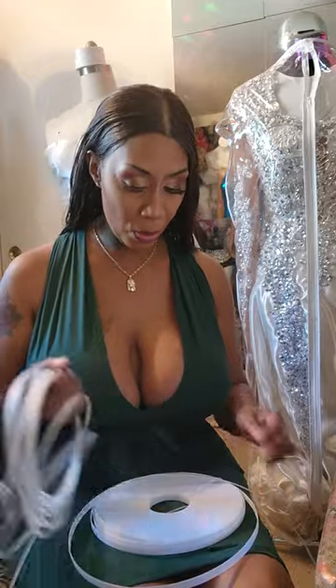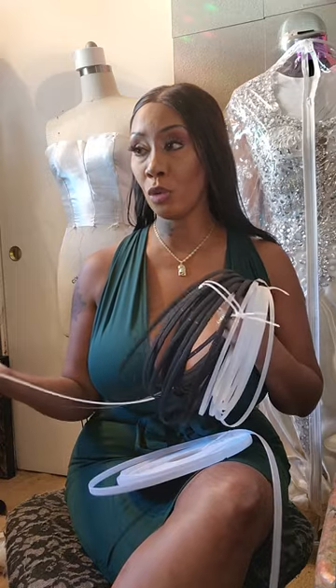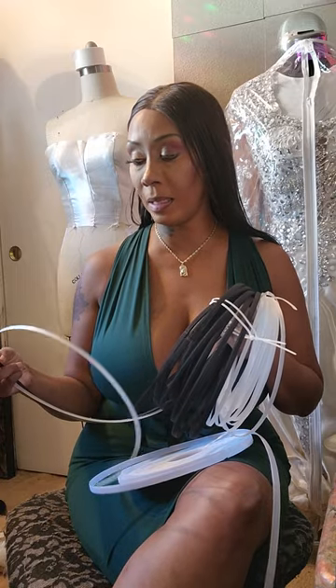Hey guys, today we're going to talk about the best cutters for boning. I was telling y'all I was having a hard time with the boning when it came to cutting it, and I was having difficulties. I was using a hot knife, which is perfect — the hot knife melts through it, it's perfect.